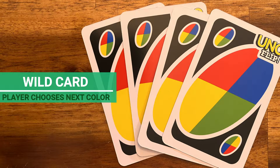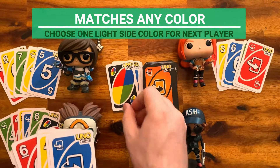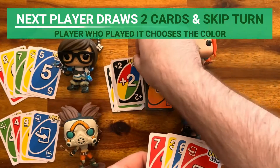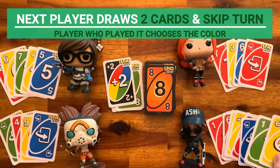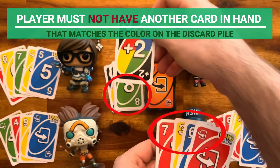Wild card: this card matches any color, and when played, the player who played it gets to choose one color from the light side for the next player. Wild Draw Two card: when played, the next player must draw two cards from the draw pile and skip their turn. The player who plays this card gets to choose the color that continues play. However, a player may only play this card when they do not have another card in hand that matches the color on the discard pile.